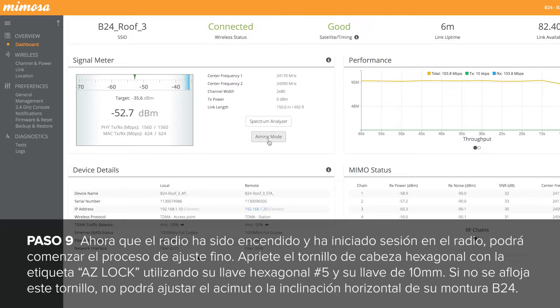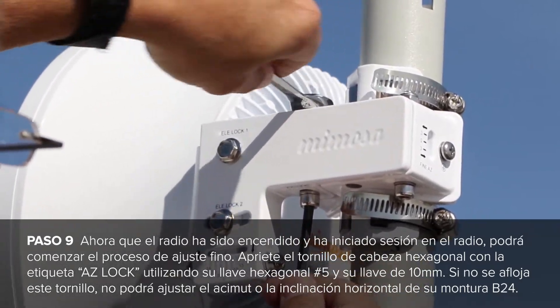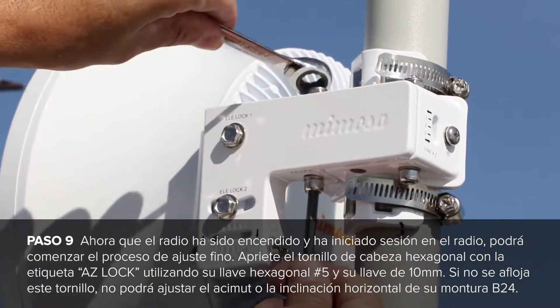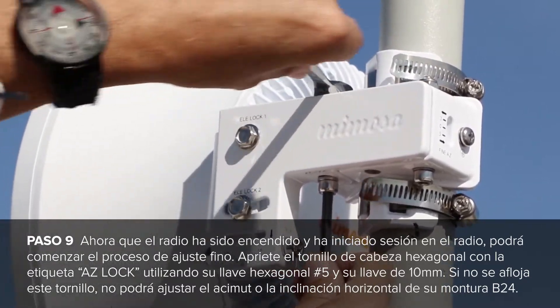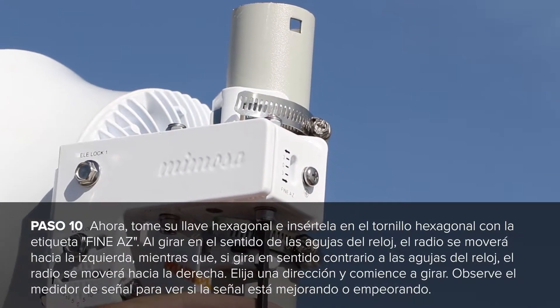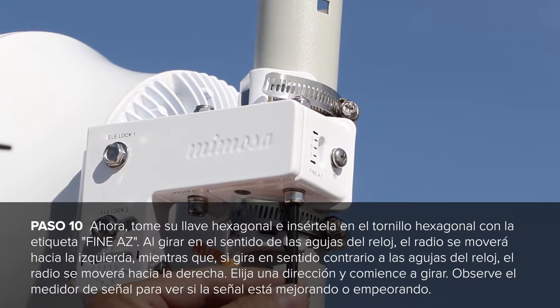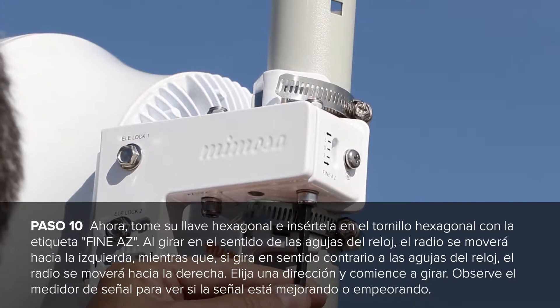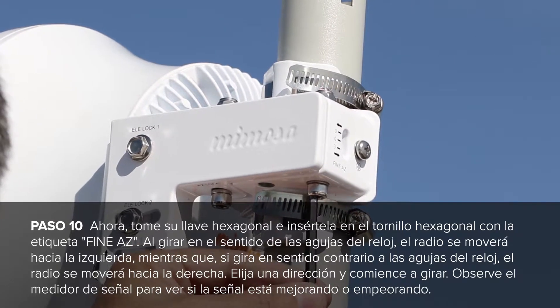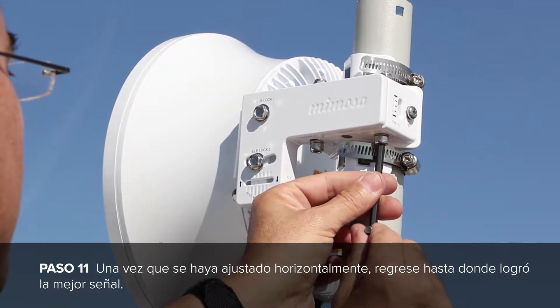Now that the radio is powered up and you are logged into the radio, you can start the fine adjustment process. Loosen up the hex head screw labeled ASLOK using your number 5 hex wrench and your 10mm wrench. Failure to loosen the screw will prevent you from adjusting the horizontal or azimuth on your B24 mount. Now take your hex wrench and insert it into the hex screw labeled fine ASLOK. Turning clockwise will move your radio to the left, while turning counter-clockwise will move your radio to the right. Pick a direction and start turning, and watch the signal meter to see if your signal is getting better or worse. Even if your signal is getting better or worse, continue turning for a few more turns to determine if you are connected to a side lobe or not. If you are, the signal will get worse and then much, much better. Once you have adjusted horizontally, move back to where you had the best signal.